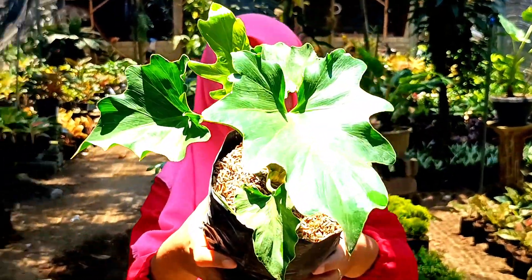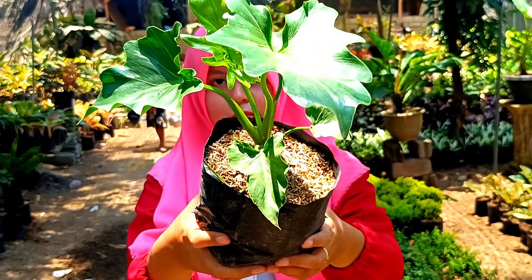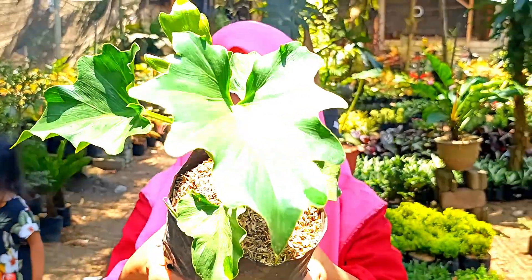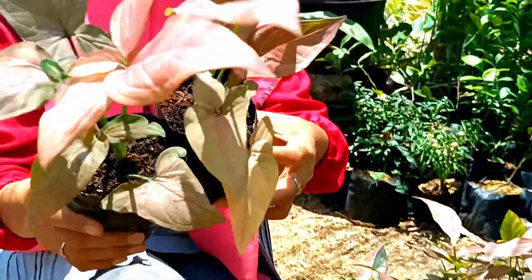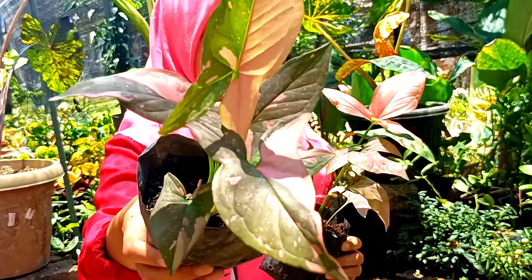Ini ada pilodendron. Biasanya untuk medianya bisa diganti dengan air, gampang banget untuk penanamannya. Harganya di nota 7.500 saja. Ini ada pink splash — seperti ini. Pink biasa juga harganya sama 7.500. Pink splashnya seperti ini loh — harganya 7.500. Stoknya cakep-cakep.